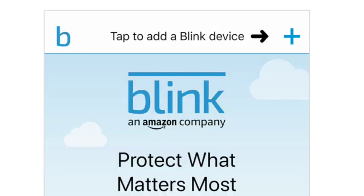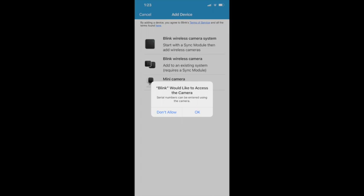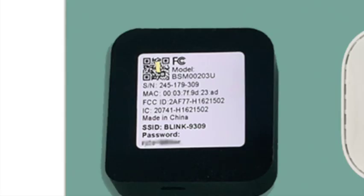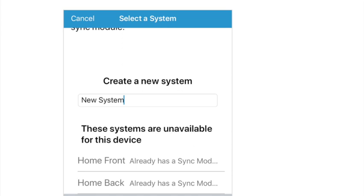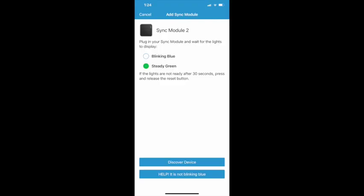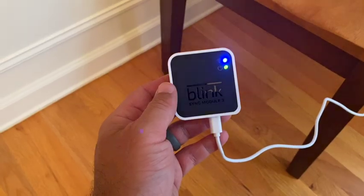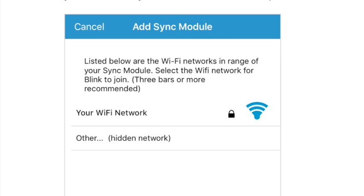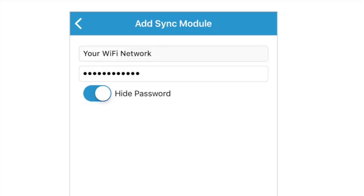Now we'll go back to the Blink Home page and hit 'Add Device' to add the sync module. We want to access the camera so we can take a photo of the QR code. Select the sync wireless module, scan the QR code, create a new system, and name it whatever you'd like. It's going to want to join your Wi-Fi network, so accept that. Look at the module and make sure you have a blinking blue light and a solid green — that's how you know you're good to go. Then select your Wi-Fi and put in your password so it can access your network.